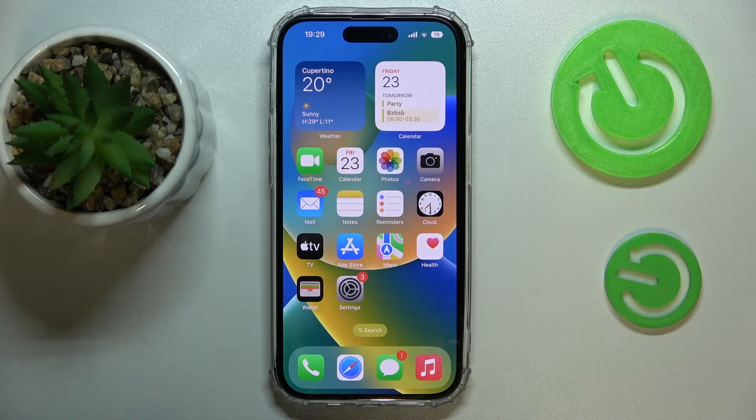Hello everybody. Today we would like to demonstrate how you can make a collage on your iPhone 14 series device.